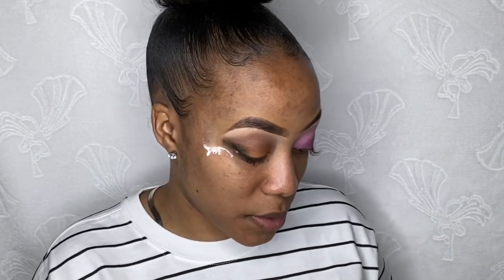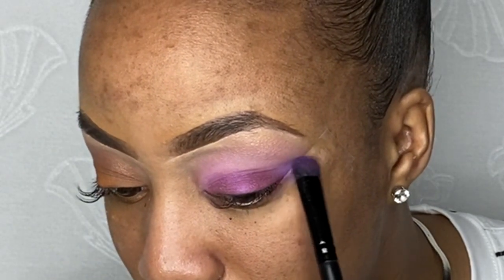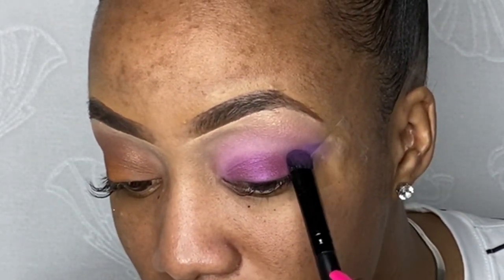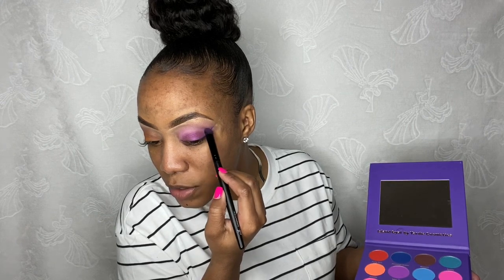I'm going to take some more of the 'Wagwan' and just put it right here, because I'm still seeing some spaces — sometimes it's because you haven't blended your product properly. So I did grab my other palette, the Island Gal palette, and I'm going to use this color called 'Slimmers' — just put it right here where I put the black. That looks perfect, that's the color I was going for. I just used four different colors, but you have to look really closely to see the transition.